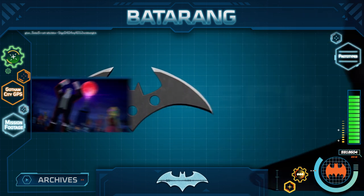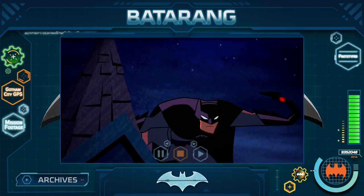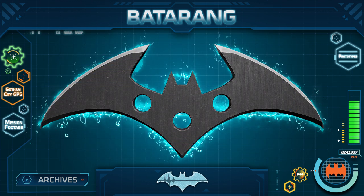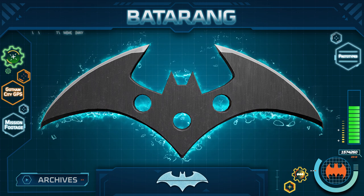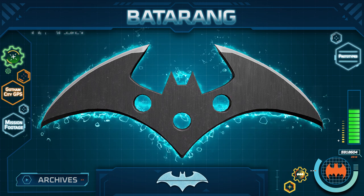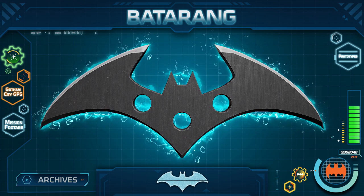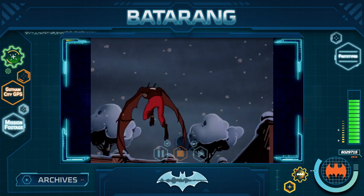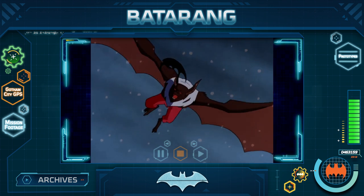Other types of Batarangs include exploding versions, which are used for clearing away obstacles or causing a distraction. There are also electrified Batarangs that deliver an electric shock, shorting out lights or machines. And do not forget about Ricochet Batarangs, which are helpful when Batman is targeting hard-to-reach places.